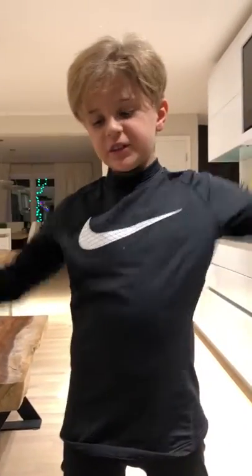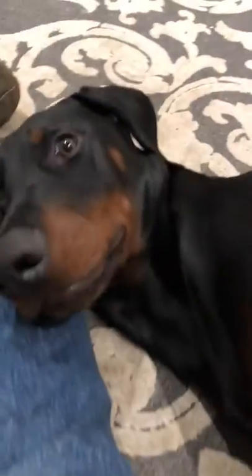Hello guys, it's Cage Thunder. Today we're gonna be showing my dog — that's a Doberman — to all of you, because this is how you make a Doberman smile and laugh.